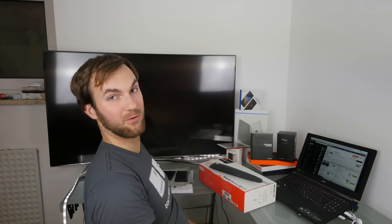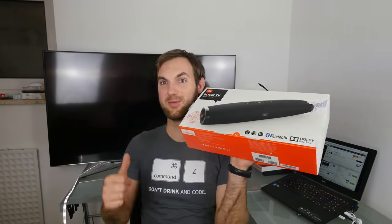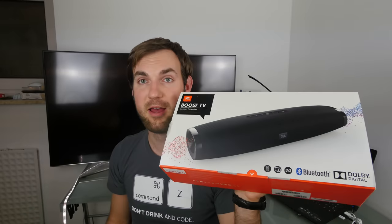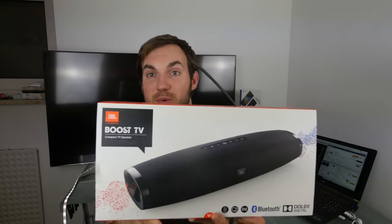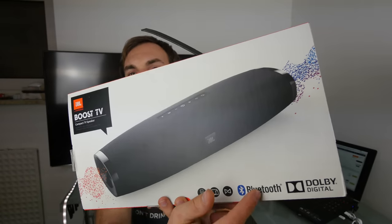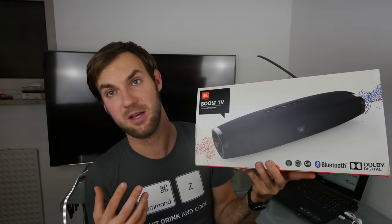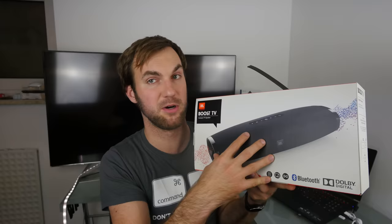Welcome everyone — we have something you've been asking for us to review, and that's the JBL Boost TV. You can see we've had a new TV in the background for the last few weeks. You can get something like this Boost TV to put under your TV and have a lot better sound, and for $200 you can also use your smartphone, tablet, or anything else to play music and use this as a soundbar for your mobile devices. It doesn't have a battery inside, so it's not a portable speaker.